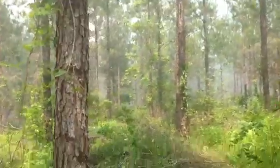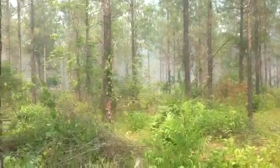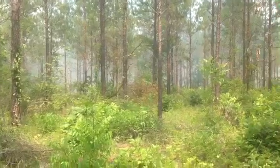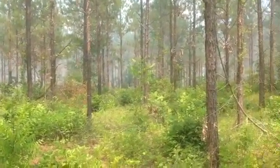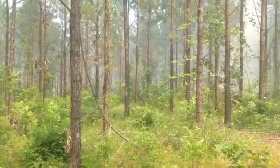This is an 82-acre site stand of 1999 Loblolly. We thinned this as a clean chip and fuel wood chipping operation as a fifth row thin in the late fall of 2012.